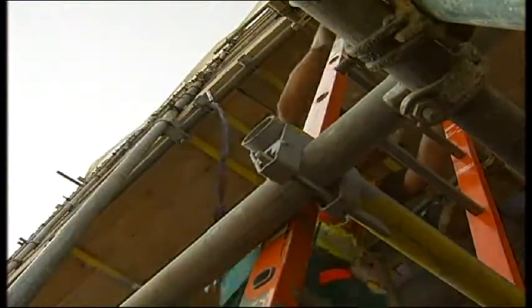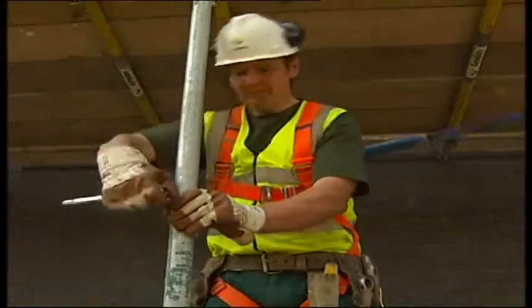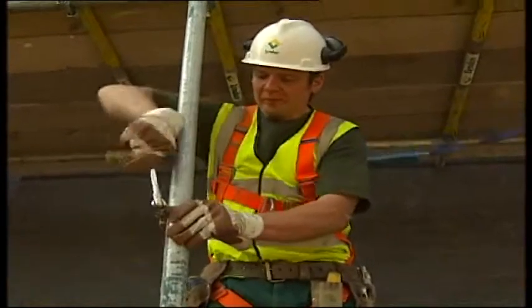You must use the safety step or clip on at first lift height until you have sequentially installed a single handrail on all sides of the working platform.